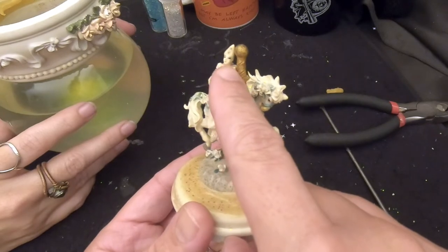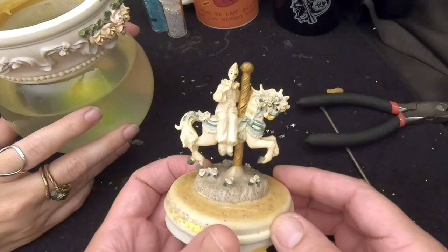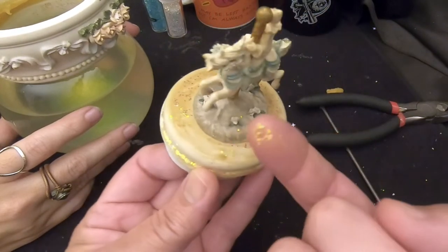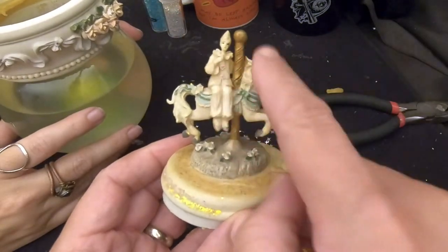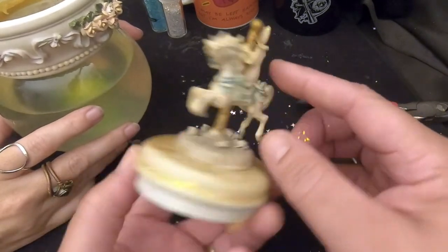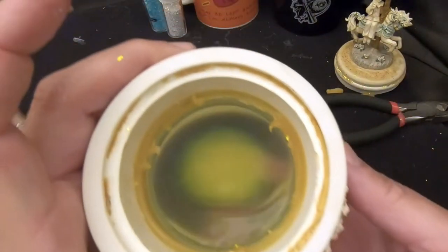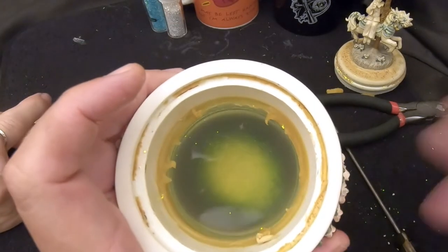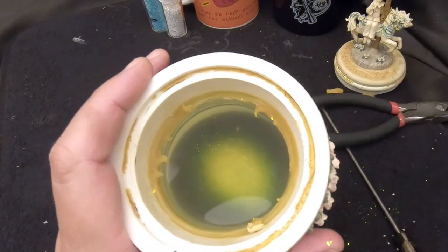It looks like a mime clown with a little pointy hat and a carousel horse. This has got some gunk on it — all this brown gunk. We're going to clean it up. The figurine also has some stuff on it. We'll go ahead and clean that up with a soft brush and some dish soap. And of course, we're going to pour all of this out and get some fresh water in there. Is that snow or glitter? That's glitter. We're going to replace it with new glitter and new water, and we will be right back.